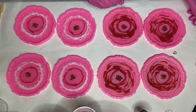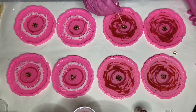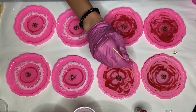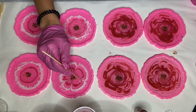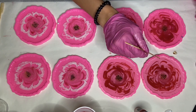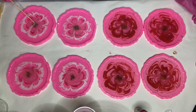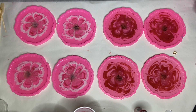Next I use a wooden stick to drag from the outer edges of the mold into the center to create the shape of flower petals. I do this to each mold and make a little swirly motion in the center, repeating this several times to make it more defined.